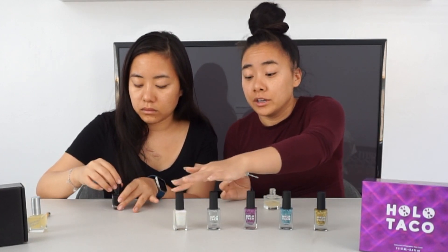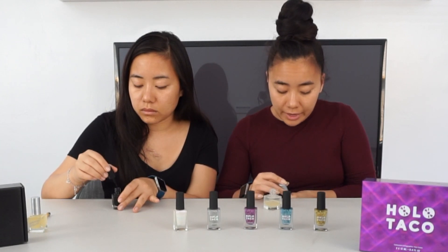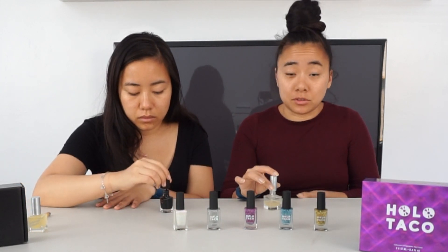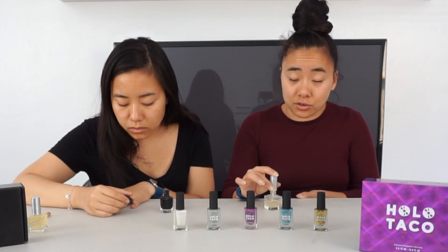For this one, which is the unicorn skin, it will show up as is in the bottle if you put it over white. But if you put it over black or some dark color, it will shift to more of a purple. So I'm really excited to try that one.